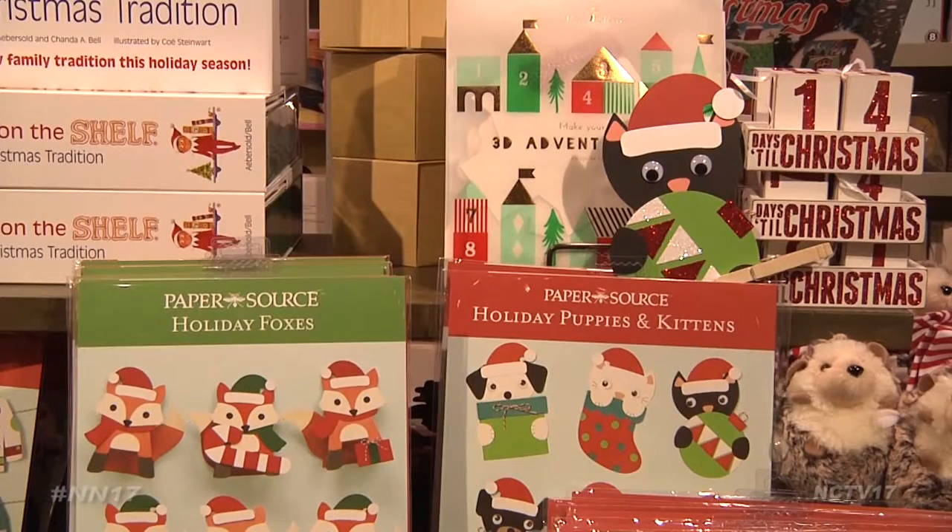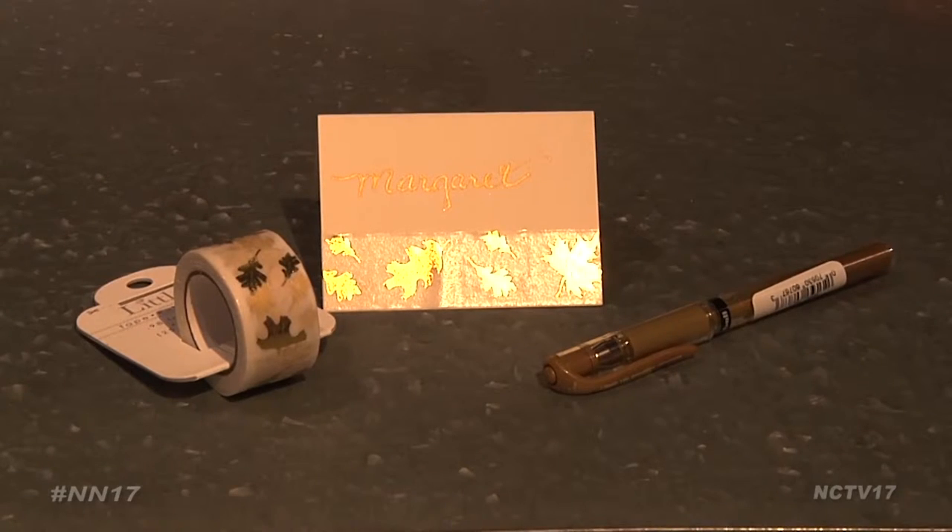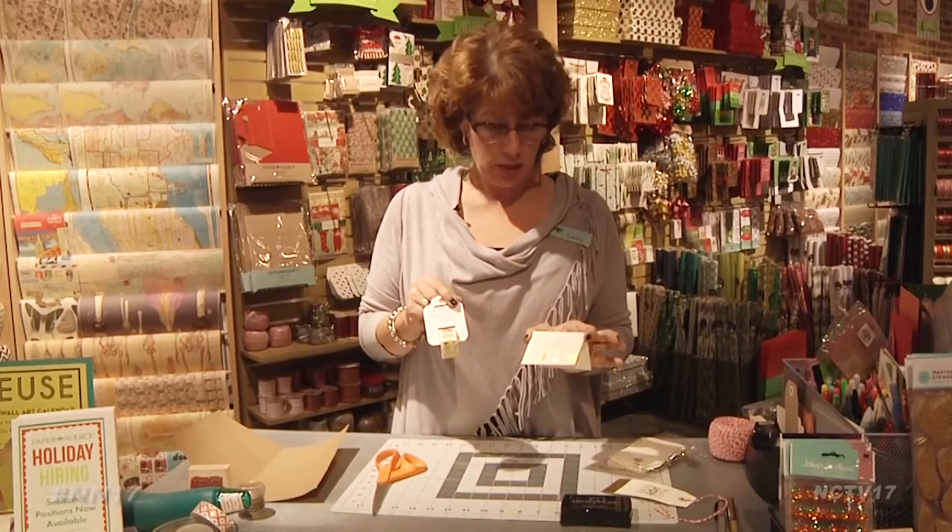Another easy project you can make is holiday place cards. Simply add a piece of decorative tape to the bottom of cardstock and use a nice pen to write the names.